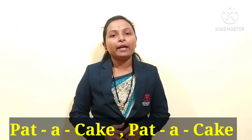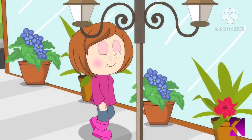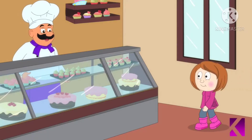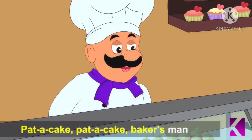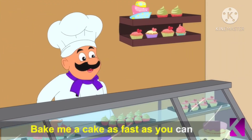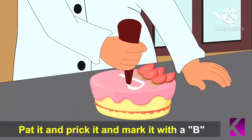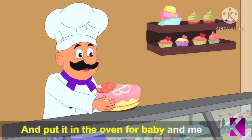Today we will learn another rhyme. Pat a cake, pat a cake, baker's man, bake me a cake as fast as you can. Pat it and prick it and mark it with a B. And put it in the oven for baby and me.